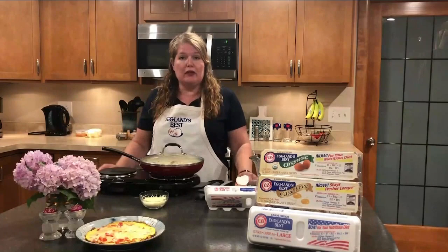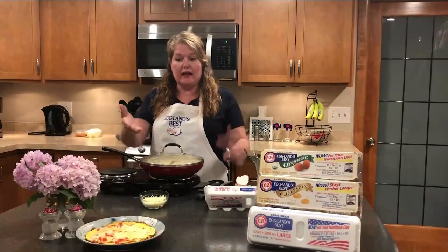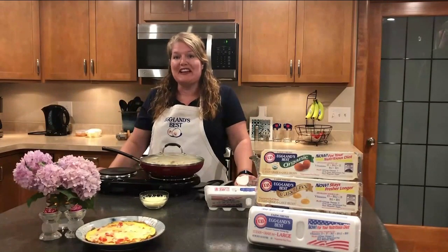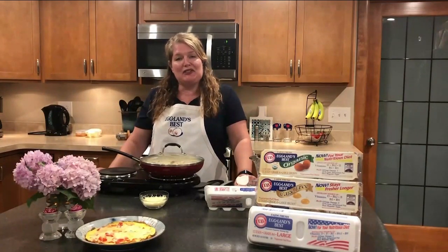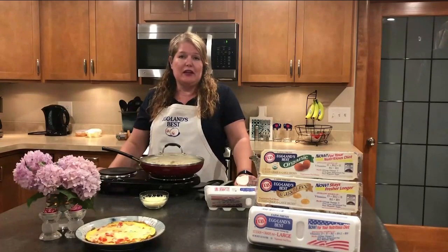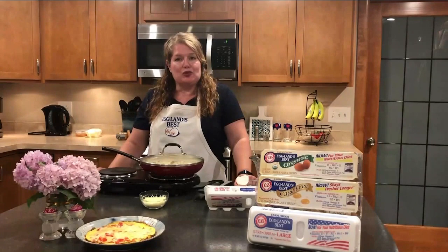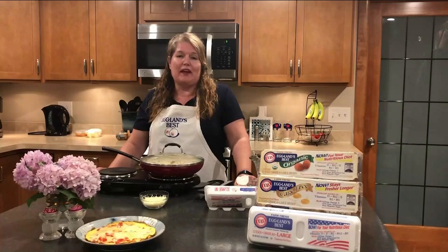And voila, you have your bell pepper or any other garden vegetable frittata. Thank you for coming to my kitchen. I hope you enjoyed this recipe. There are many more recipes on egglinsbest.com. Come join me for another segment where we showcase Eglin's Best Eggs, produced by my family, your local farmer.